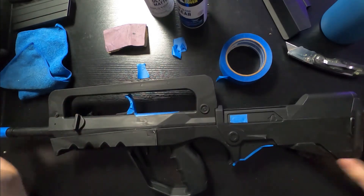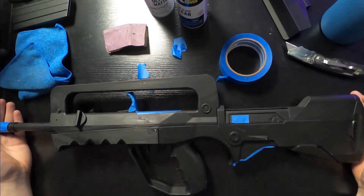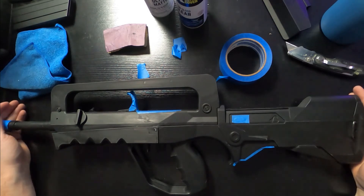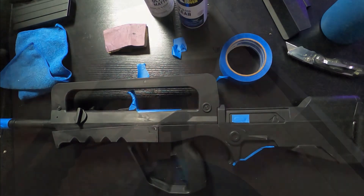That's basically all the tape job that's needed. This gun didn't really have too many crazy things — there were a few stickers, so those are scraped off too. Don't forget to scrape your stickers off the gun. Let's get down to the base coat.